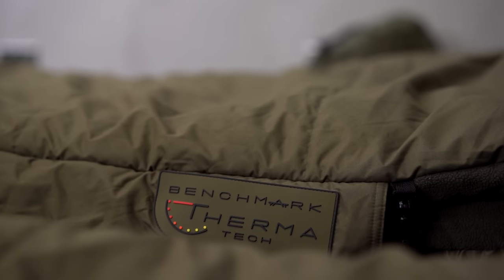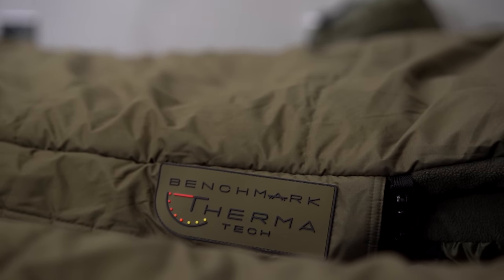Welcome to the Avid trade show 2021. We've got loads of exciting products to reveal today, and we're going to start off with our flagship product which is the one that everybody's been talking about — that's the Thermatec sleeping bag. So let's take a look.